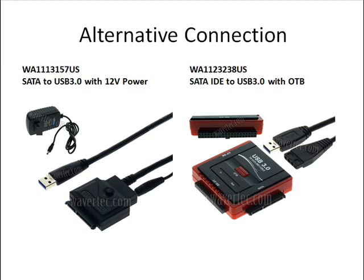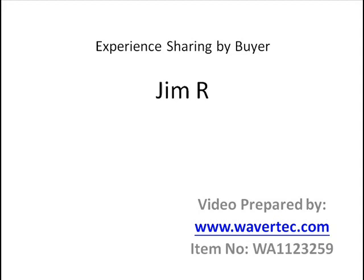You can find all the products from our website and this is the item number. We have to thank our buyer Jim R for sharing this experience with us. This video is provided by Wavertec.com. You can find the item with the item number WA-1123259 from our website. Thank you very much.